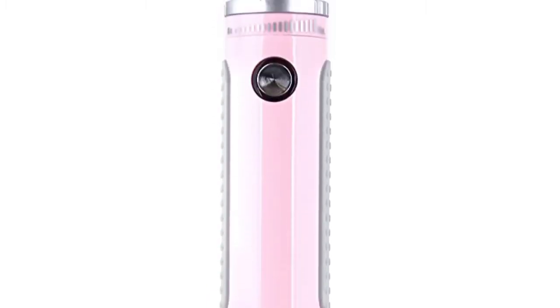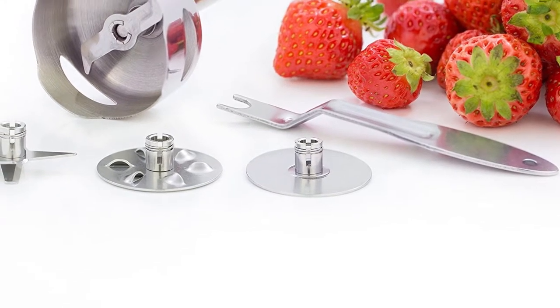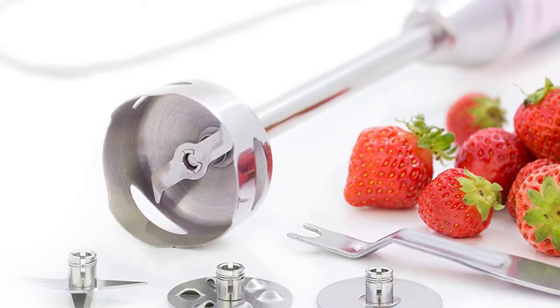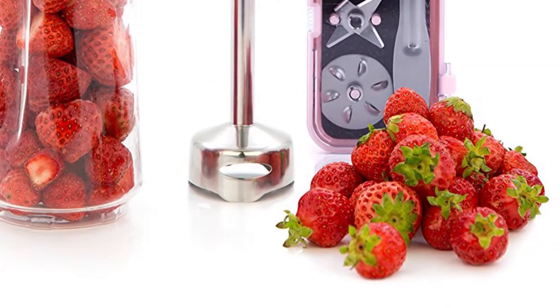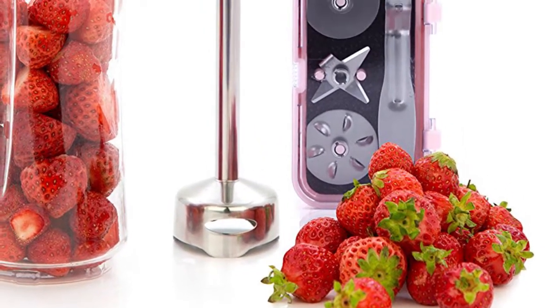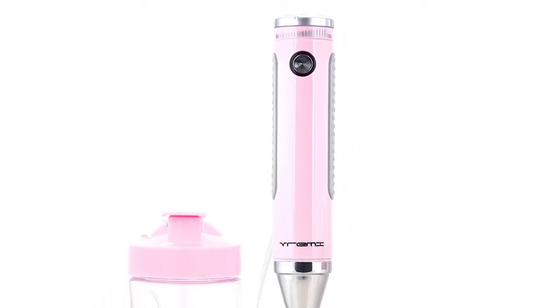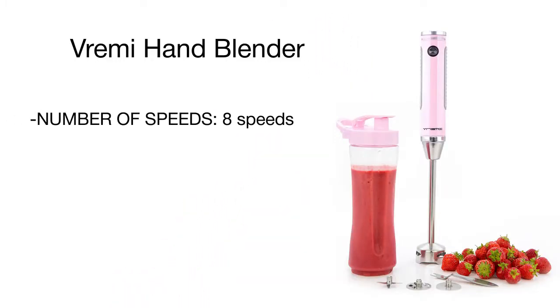A distinctive feature of the Vremi blender is the included set of four interchangeable blades. A multi-purpose blade evenly blends fruit and veggies for smoothies and chops boneless meat. A beater blade is perfect for beating eggs, egg whites, and cream for delicious desserts. A blending blade works well for doughs and batters, while a whisker blade helps you make tasty sauces, salad dressings, cream soups, and foamy milkshakes — truly unbeaten performance.